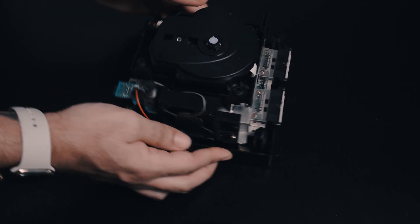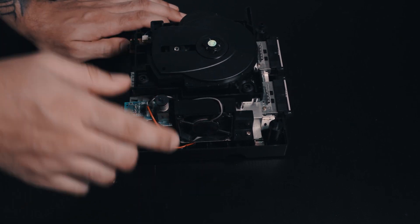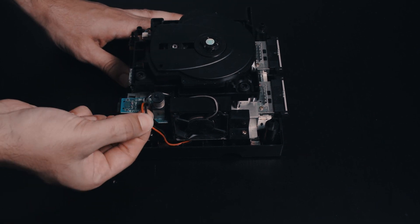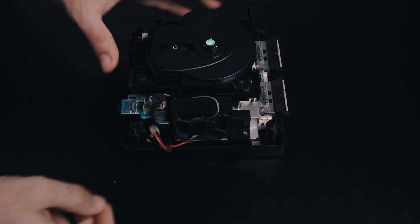The next part to remove is the fan. The only cable you need to disconnect is this red and black cable. Same thing — just gently rock it back and forth, pull it out and you're good.